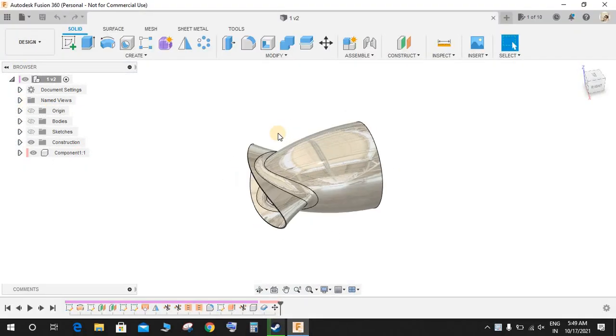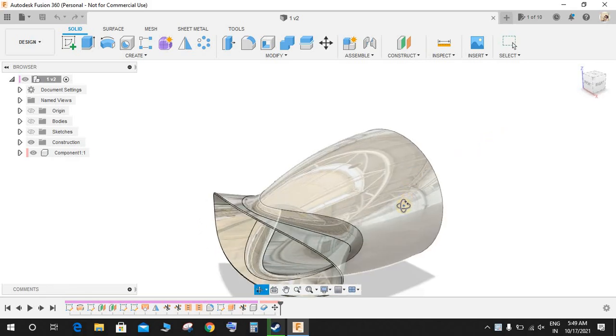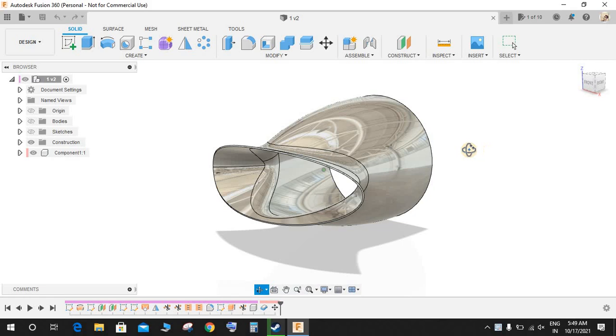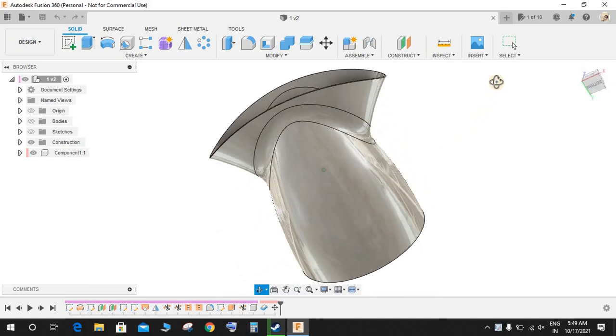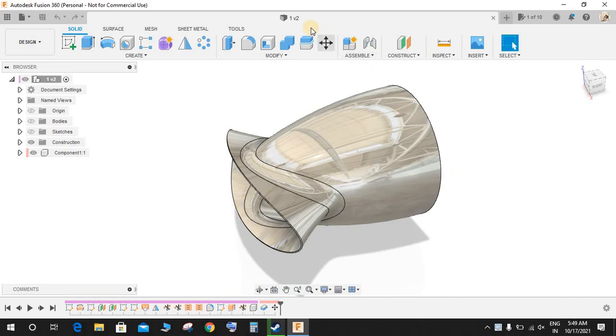Hey guys and welcome back to another video on Spark Plugs. In this video tutorial, I will be showing you how to make this beautiful 3D part in Fusion 360 surfacing workspace. This is not possible to make completely in the solid workspace, so we will be using the surface workspace.